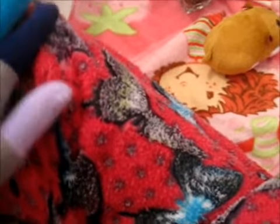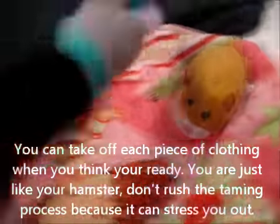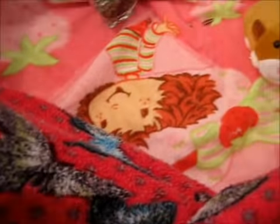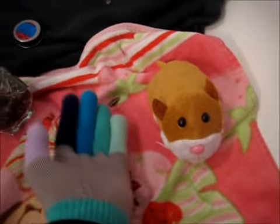Obviously you're wearing your pants so they can't bite you. And then over time you're just going to slowly take off one piece of clothing at a time. After like two to three days, take off one article of clothing — so that could be your socks. You could take off one layer of socks because I have two layers on. Then after two to three days, you could take off your sweatshirt, and then your pants and your gloves, until finally you're just in your t-shirt and shorts. And your hamster will be fully comfortable with you, eventually able to climb onto your hand without a treat, and you'll be able to pick them up and set them on your lap.